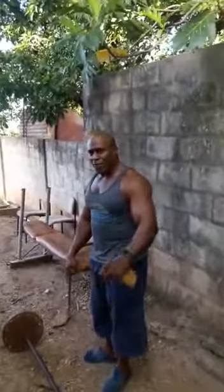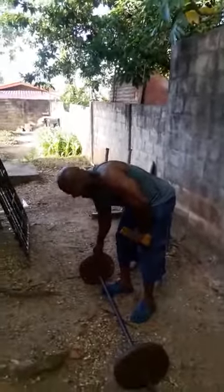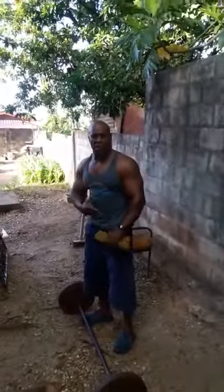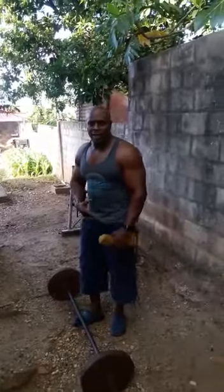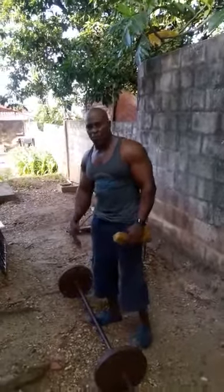That was 20 reps. This right here is called bent over rows, to add that additional beef on that back. For those that don't like beef because you're vegetarian, this is all the vegetables you need.